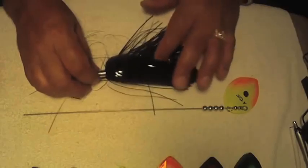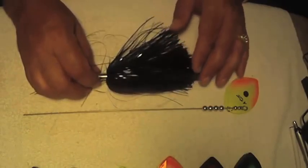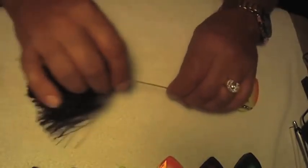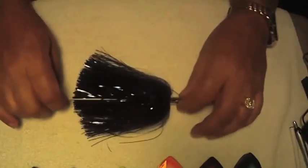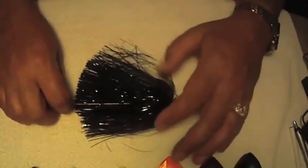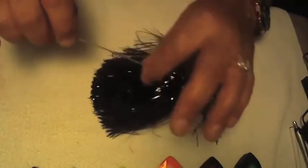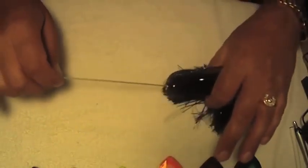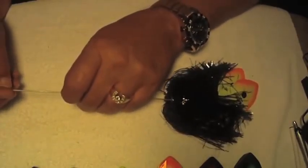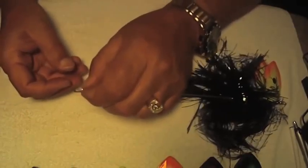Now that we've got our beads on, the first body on this particular lure is our black mylar. Our mylar is so black that if you look at it closely, you'll actually see tints of blues and reds in it — this is a pure, pure black. We're going to put our custom-made bullet on. This is proprietary to A-Team Tackle; we have these custom-made. So we have our bullet with our mylar on it.